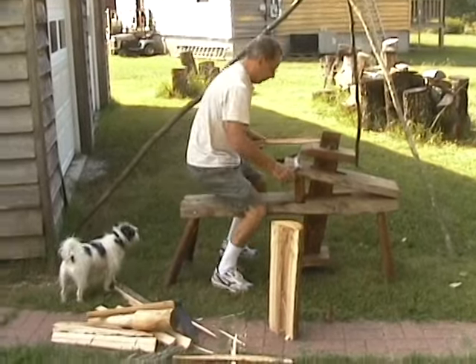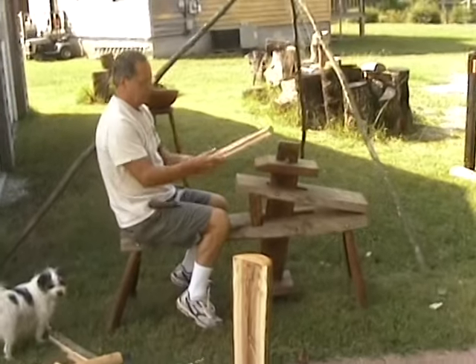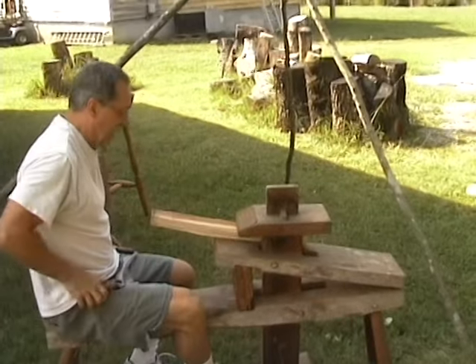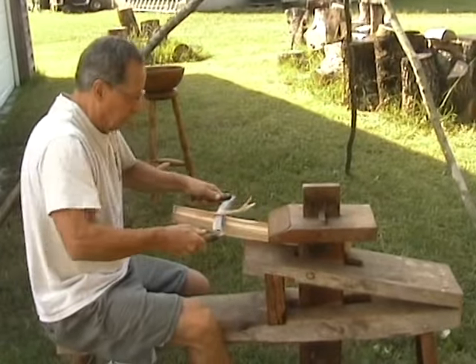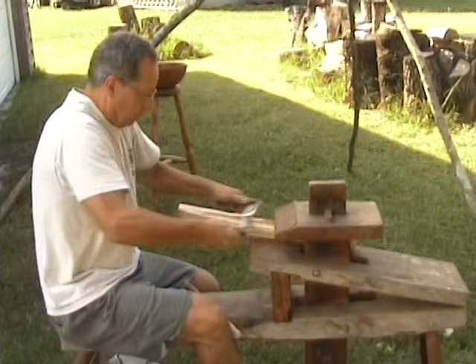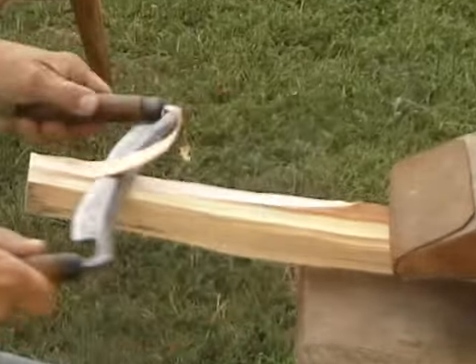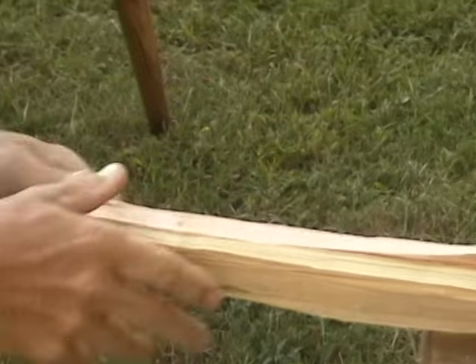Then what we do is go to a shaving horse. Because it takes a very long time to put this on the lathe and knock off all these corners, it's much faster to use the shaving horse. We take it down to square first.